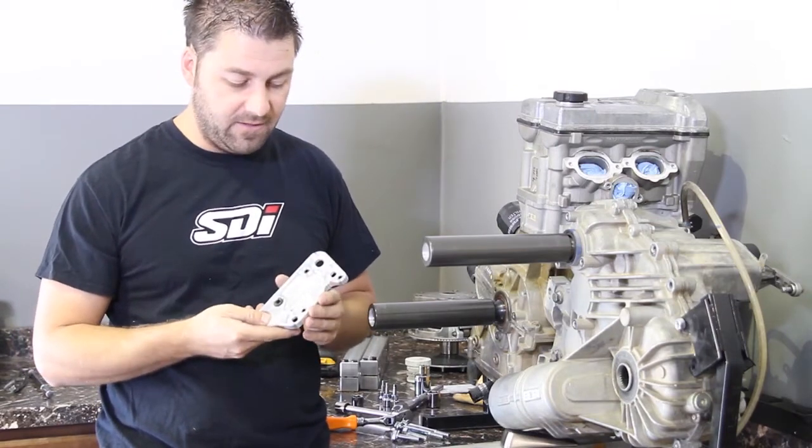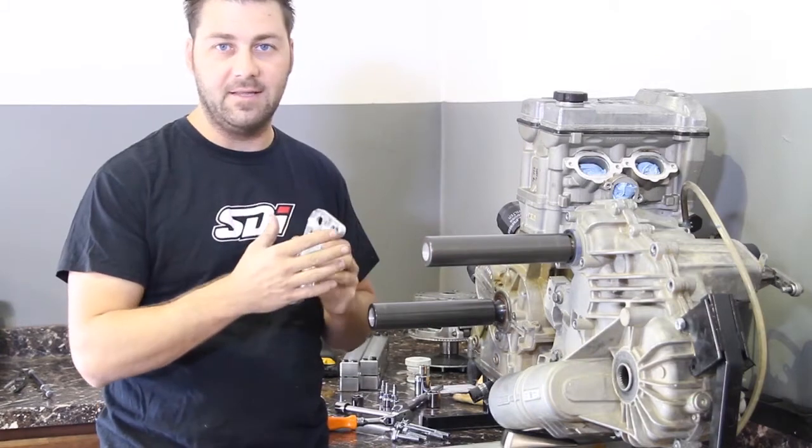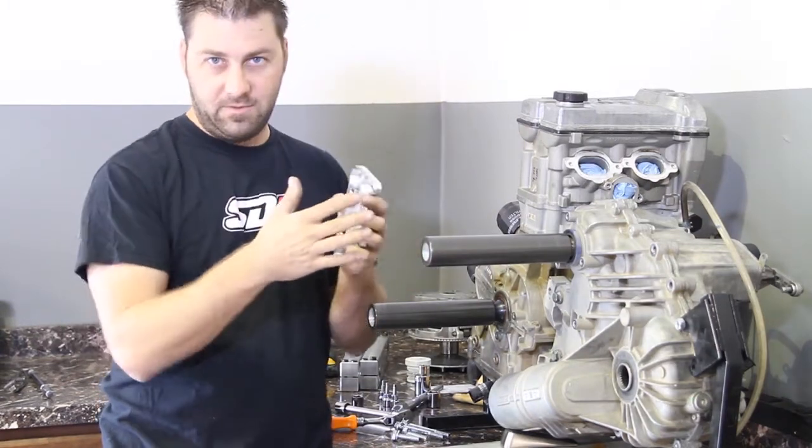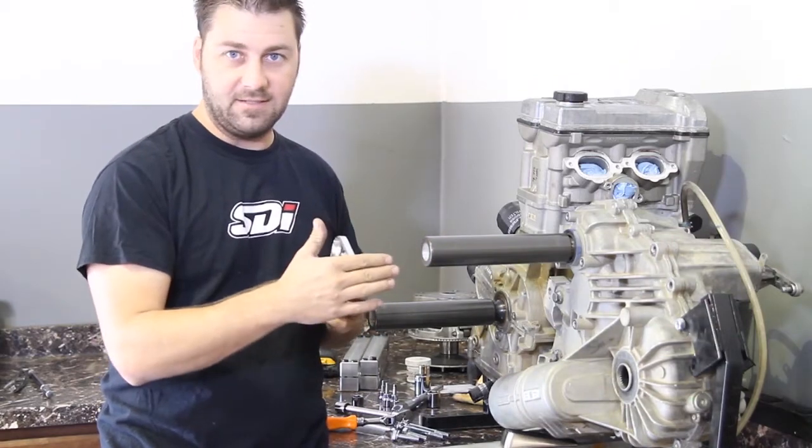The reason this was developed was to keep the transmission and the motor in place and in line. What happens over time from the belt pulling, it'll pull the motor and transmission together and then your center distance is incorrect.